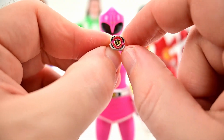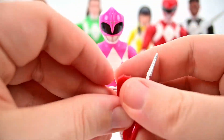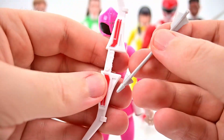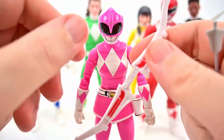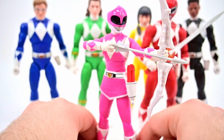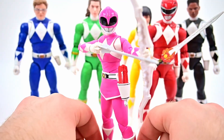We get the blade blaster in all three forms and the pink lightning morphing effect. Finally we get the Power Bow with the arrow, which looks pretty good — the same Power Bow we've had before. Posing her with the bow and arrow, with those double elbows and the butterfly joint she can get into a pretty good pose — much better than the last version. The Pink Ranger looks pretty awesome overall.